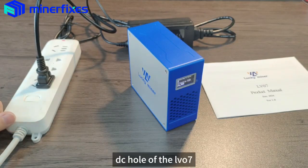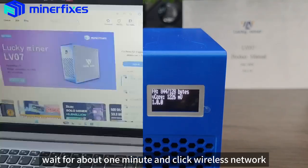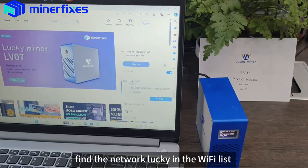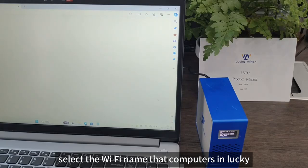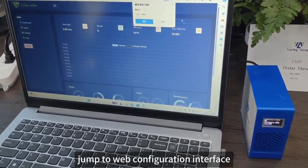Wait for about one minute, then click Wireless Network in the taskbar of your computer. Find the network Lucky in the Wi-Fi list and select the Wi-Fi name that appears as Lucky. Jump to the Web Configuration Interface.